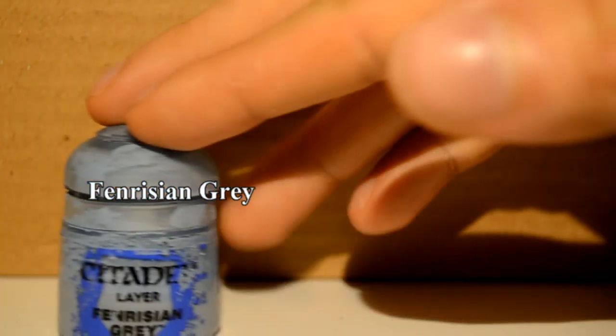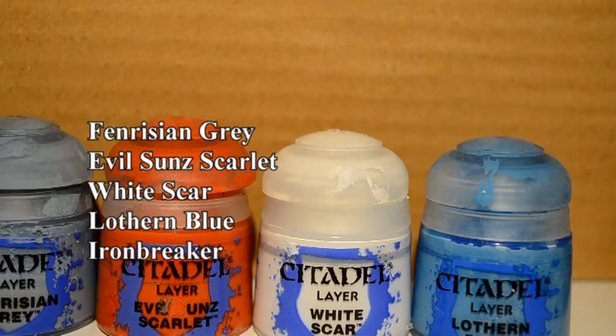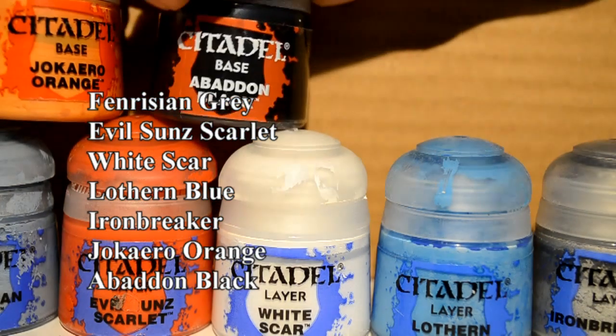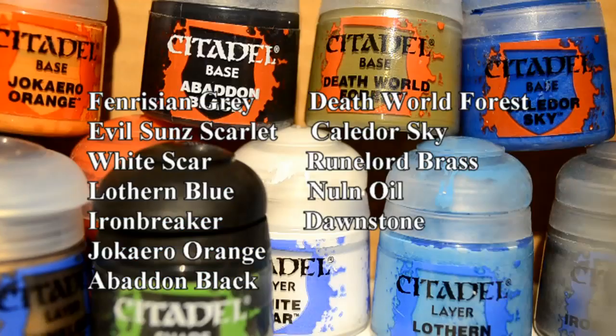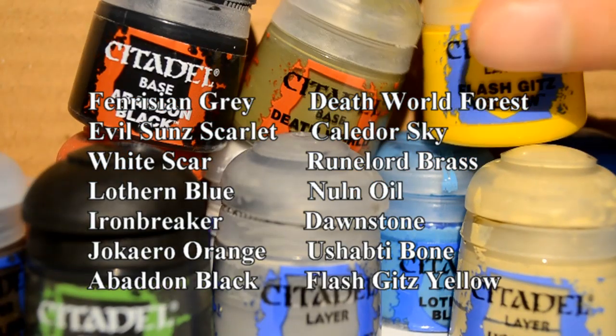The paints I'm going to be using will be Fenrisian Grey, Evil Sun Scarlet, White Scar, Lothurn Blue, Iron Breaker, Jokaero Orange, Abaddon Black, Deathworld Forest, Kaldor Sky, Runelord Brass, Nuln Oil, Dornstone, Ushabti Bone, and Flash Gits Yellow.